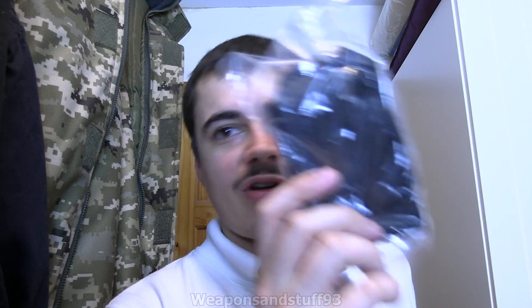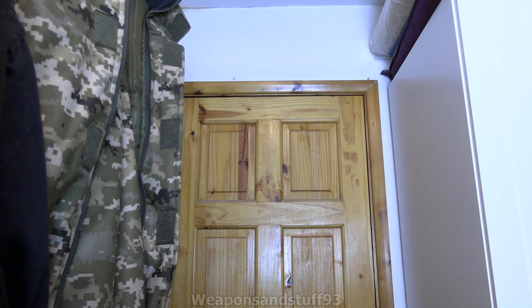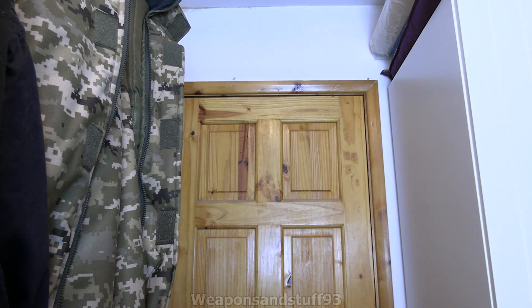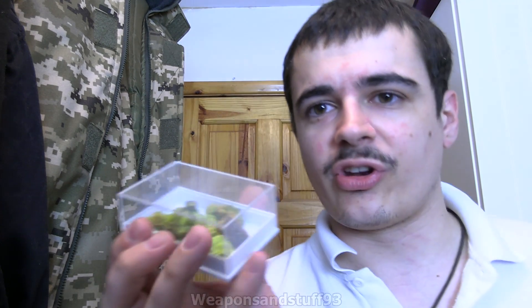It comes with a nice little carry pouch and some booklets. What I'll do later is a much more in-depth review of all the features, but in this video I just wanted to show the counter out of the box and playing about with it. In here we've got some Autunite and Torbernite, which gives off alpha, beta, and gamma.